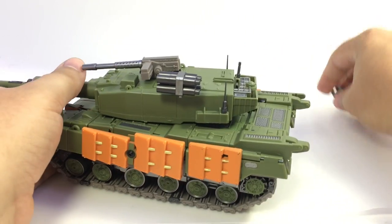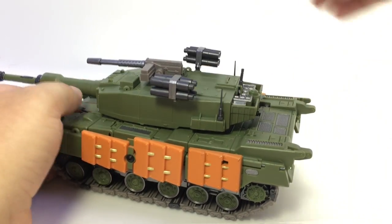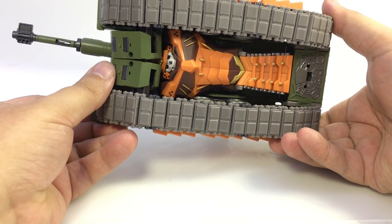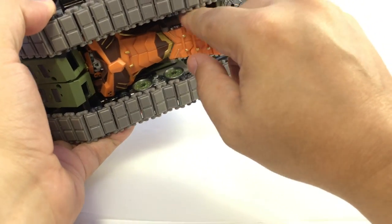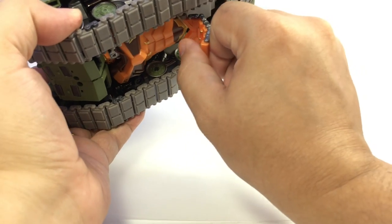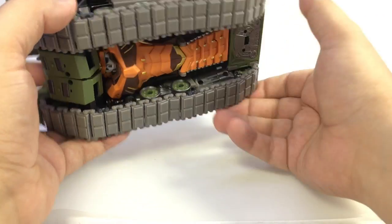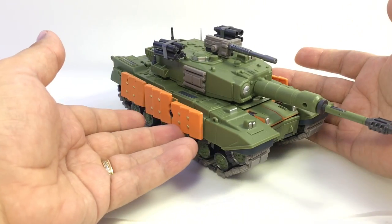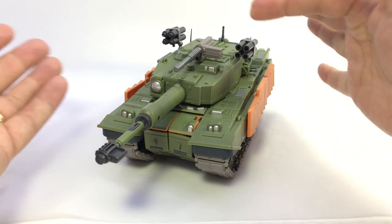The rocket launchers just peg in on these little tabs. On the underside of the tank you can see Bludgeon playing peek-a-boo under there. I folded this piece back down — the instructions have you flip it up during transformation, but you've cleared up some clearance issues by folding it down. There he is in tank mode: just a big, solid, beefy tank with a rotating turret and some weapons.